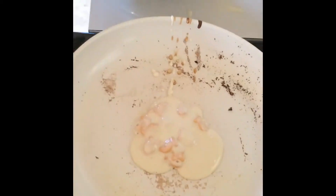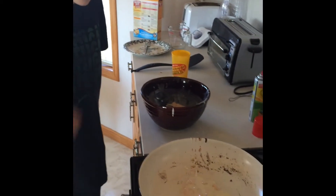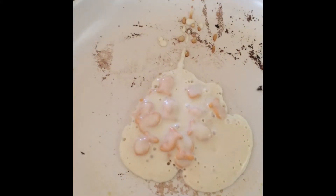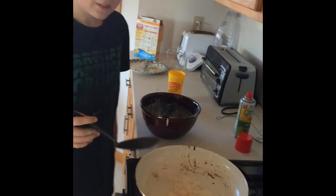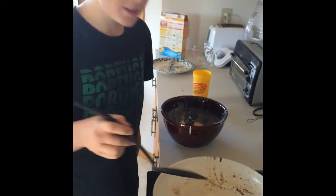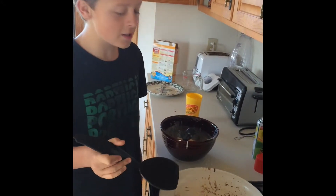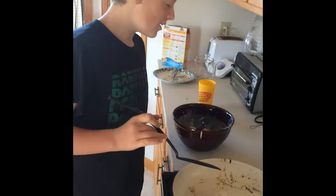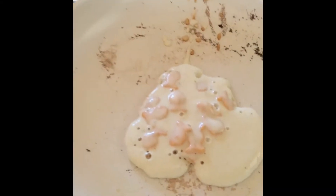Beautiful. Look at the deformed shape it makes. I don't even know what that is. And it's drying quite quickly — this is one of the many things about fishy pancakes. What you look for is the bubbles and the burnt fish. The fish adds character and a nasty crunch, which really makes you question what you're eating. Alright, we are just going to wait for this to dry.